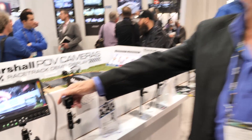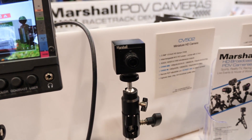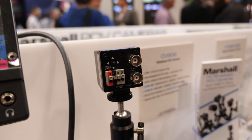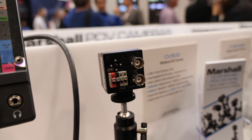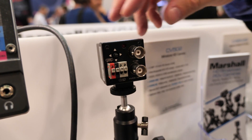Here is our 5 series camera. It is a 2.6 megapixel 1/3-inch pickup. It has true HD-SDI out and we do true 59.94 output, not just 60 frames like some of the other cameras.